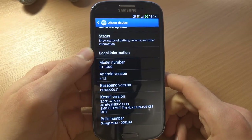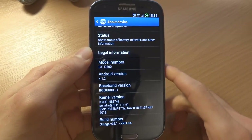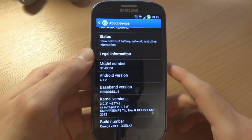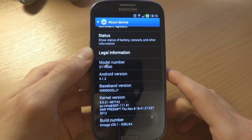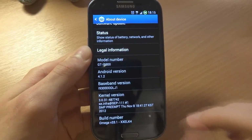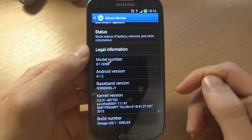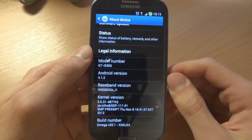What's up guys, TotallyDubbed here and today I'm gonna be flashing Darky ROM V7, which is based on Android 4.1.2. I'm flashing over Darky ROM V7 and I'm gonna give you a quick overview.